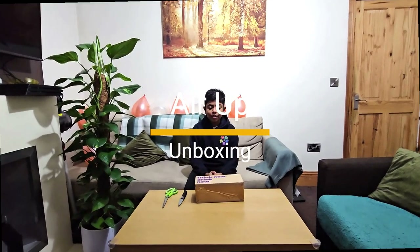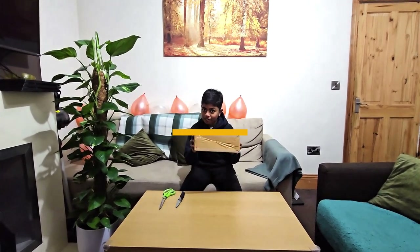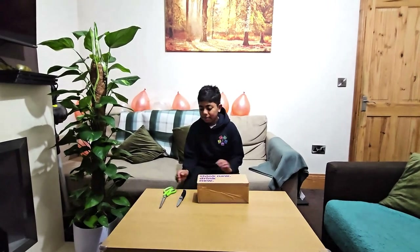Hey guys, welcome to my video. Today we're going to be unboxing an Aero bottle. Just have some scissors and a knife just in case you need to do anything. Okay, let's start by unboxing it.